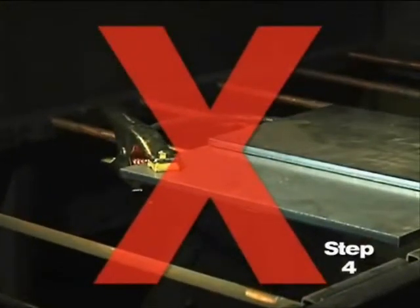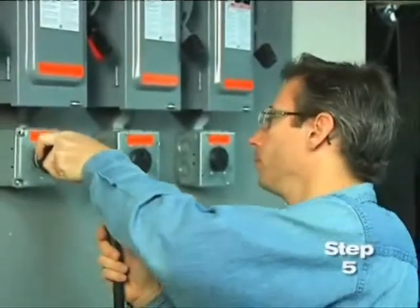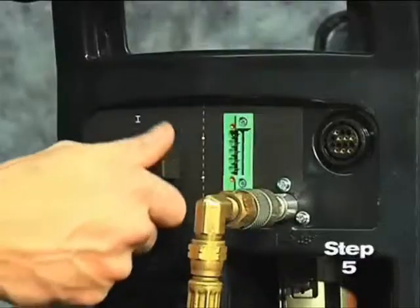The work clamp should never be attached to the portion of the metal that will fall away. Fifth, plug the power cord into the proper receptacle, then power on the system.